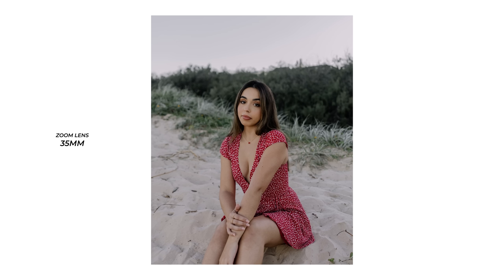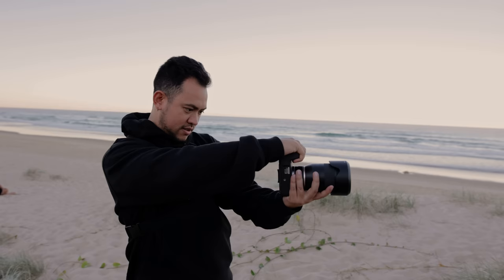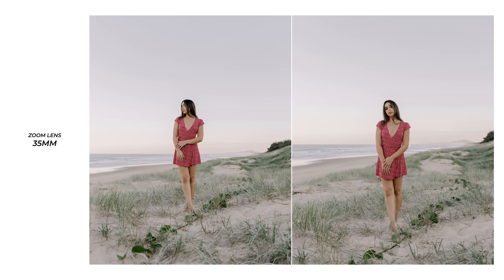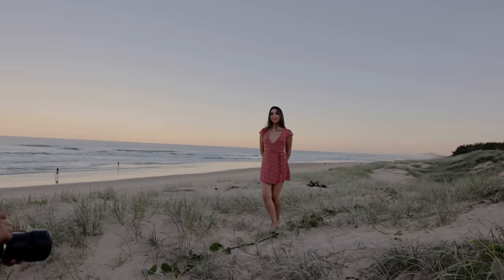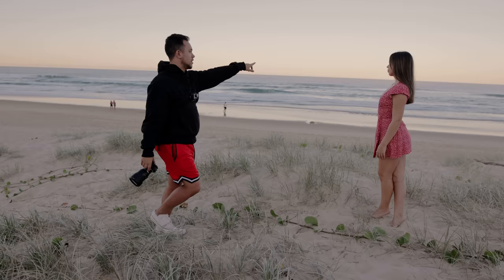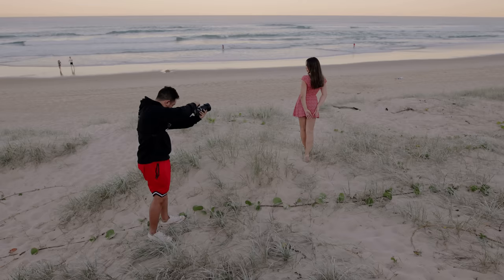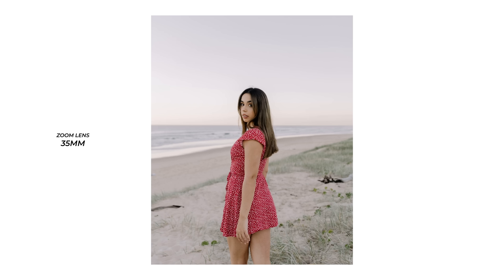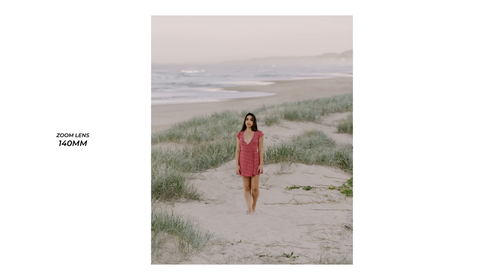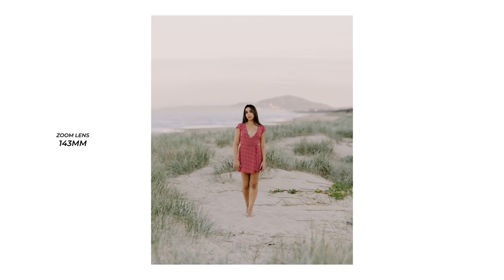Zoom lenses also generally have a higher maximum aperture. You'll see a lot of zoom lenses have 2.8 or F4 maximum apertures, and a lot of them also have variable apertures, which means as you zoom in and out, the aperture will be changing. Prime lenses are kind of the opposite — they're generally much sharper and have a lot fewer imperfections. They also generally have brighter maximum apertures, meaning they do better in low light — we're talking f1.4, f1.8, and f2. And remember that each time you increase your aperture by a full stop, you're halving the amount of light that reaches your sensor.